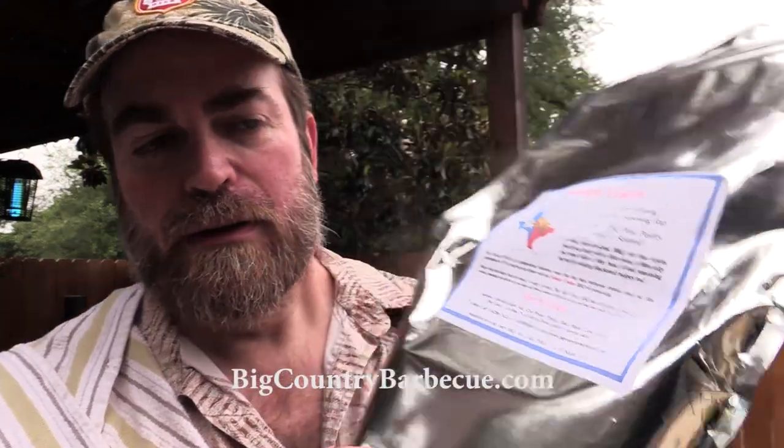I've never cooked a pork butt this fast. We're going to do it together, folks. Let's get this pork butt prepped up. I'm going to use some rub that I've been wanting to try — one of my subscribers sent me this. It's from a local Texas company out of Allen, Texas. It's called Simply Unique, and the company that makes it is BigCountryBBQ.com. Let me get a nice close up right there. And honestly, I forget who sent this to me, but I do appreciate it. I like trying rubs. Oh, this smells good.